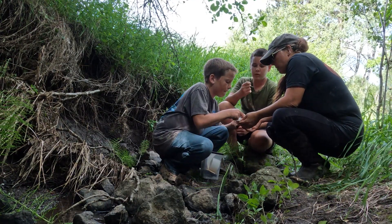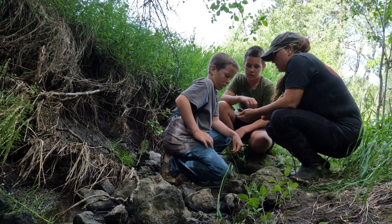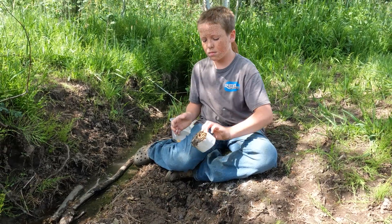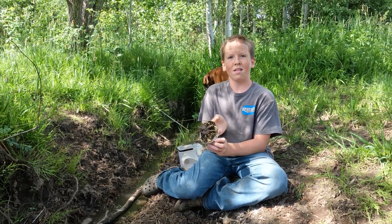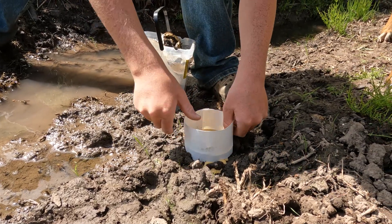That one's going to be good. You're supposed to let it dry, and then tomorrow we would go and clean it up. I think that's going to be a cool one — this one's deep.